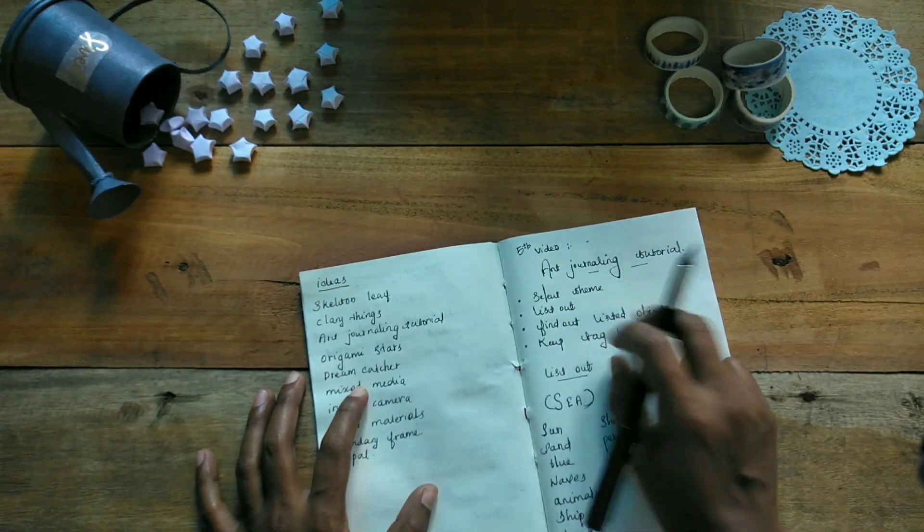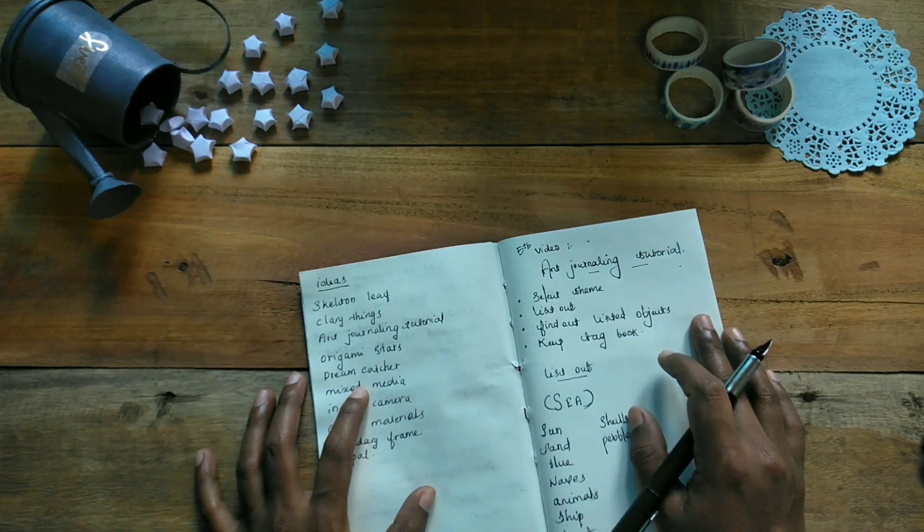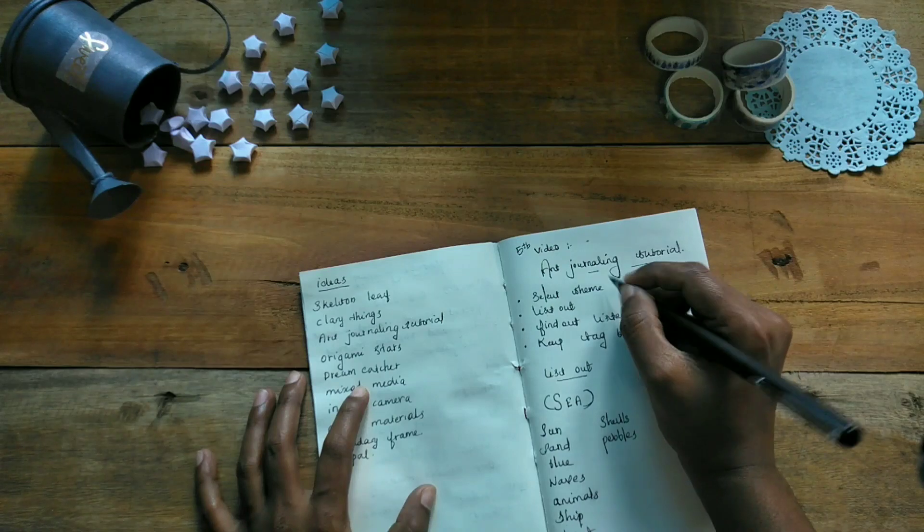The first one is to select a theme — Travel, Nature, etc.